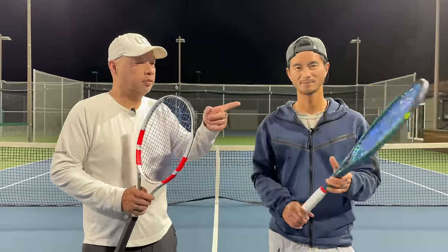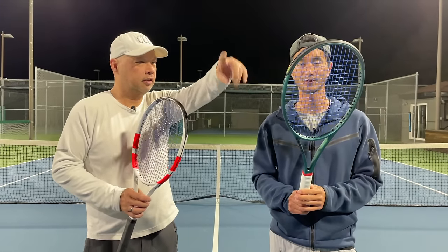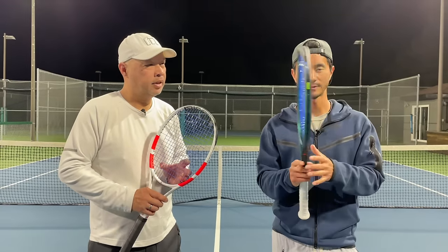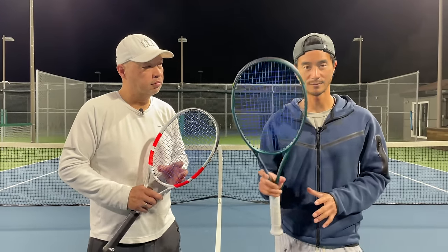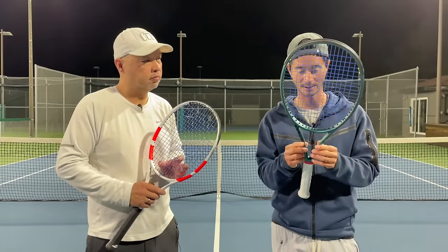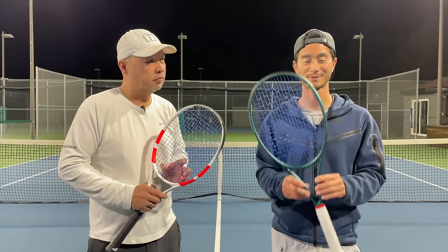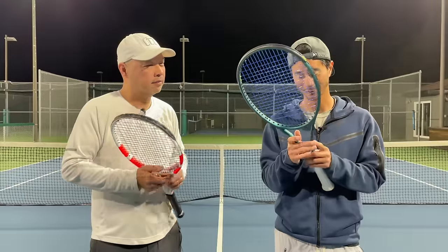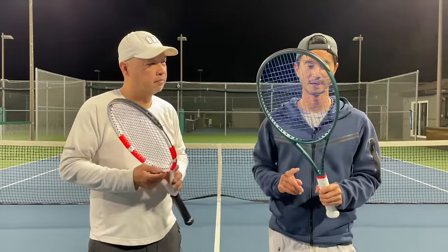We need to customize this one a little bit more for you by adding a little bit of weight at the 3 and 9 area — probably on the sides here. But that's kind of what I've been feeling with the Blade. It plays fine, but something I've been thinking about — Harry's been giving me a bunch of rackets, also old frames. I've been comparing what graphite frames were back then compared to now.